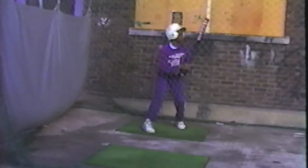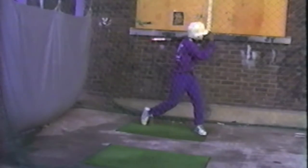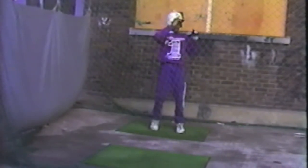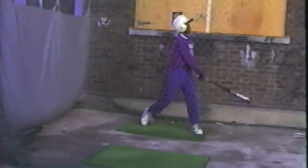Good job. All right. Good job. One more. Let's go. Hit away. All right. Good. Get out there. Get out front. You get at the plate. Get out front. Get out front. What size bat is that?